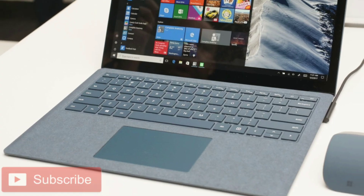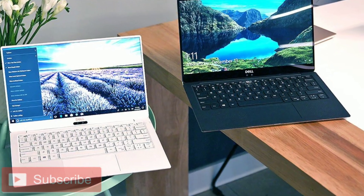Hey guys, welcome back. Here are three laptops for you for going back to school. Check them out.